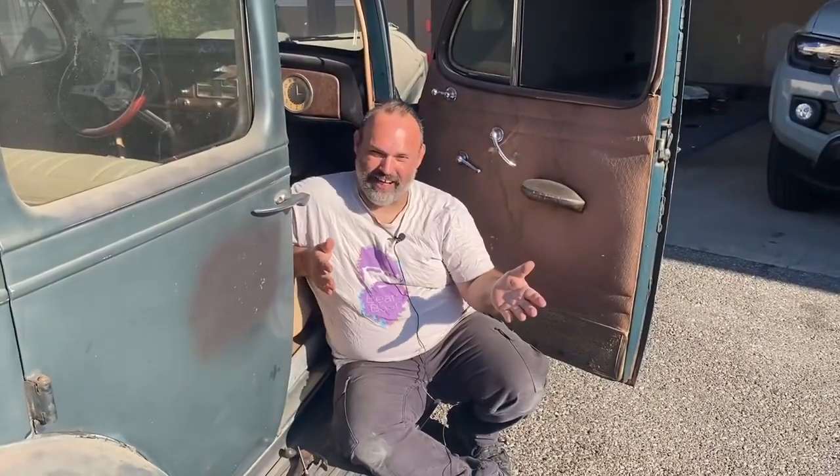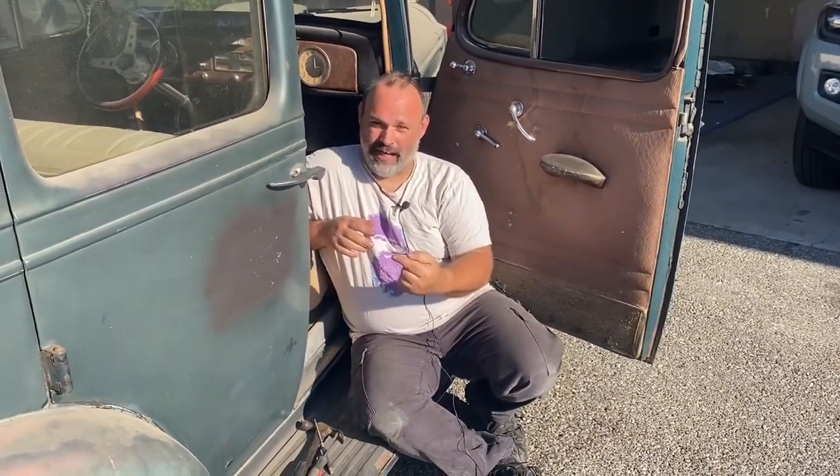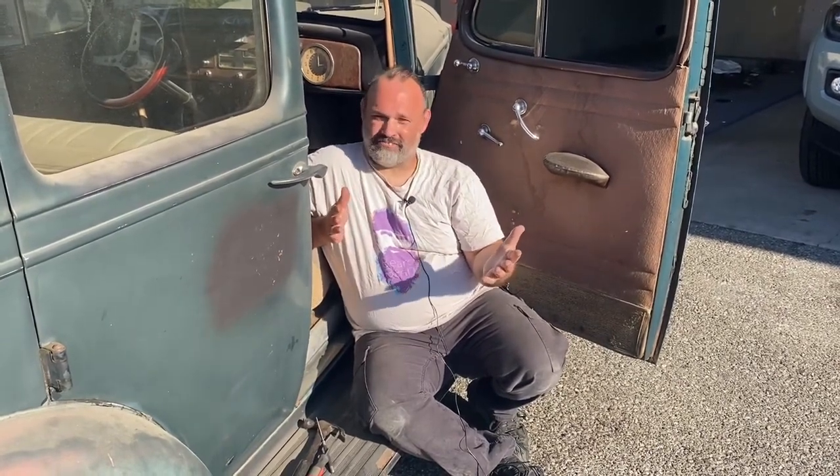Hey everybody, welcome back. Haven't seen you in a while but I've been busy building other things like that Fairlane project. But getting back to the 1937 Packard — I haven't touched this thing in years.